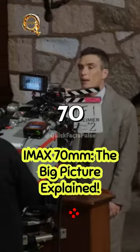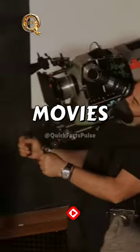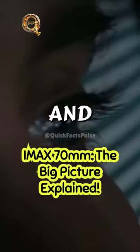IMAX 70MM uses a 70mm wide film strip, nearly twice as wide as regular movies, resulting in significantly larger and clearer pictures.